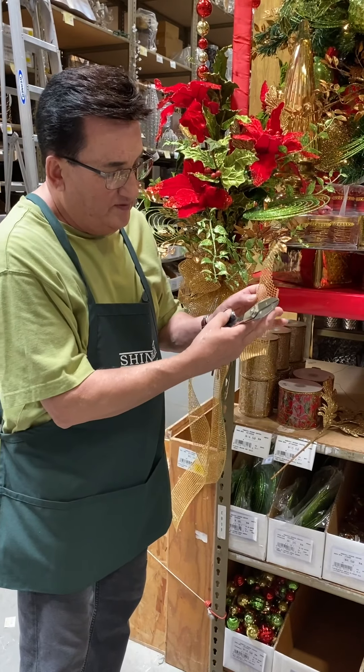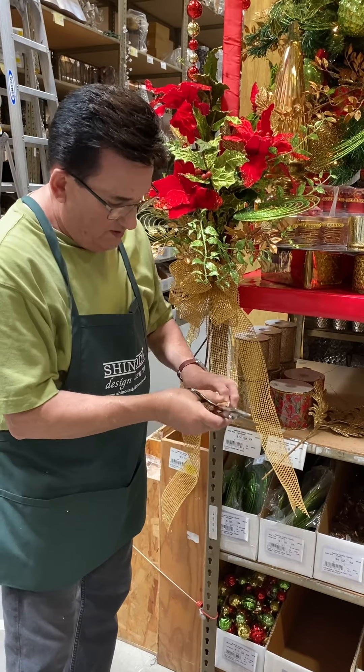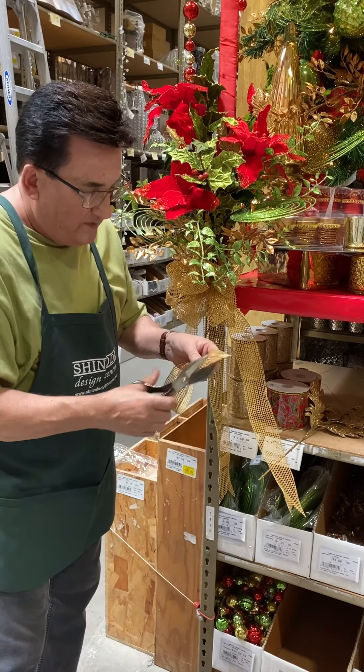Remember, fold your ribbon in half, front tight side towards you. In the middle, cut it. And we're done.